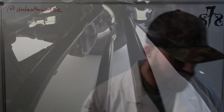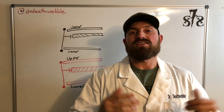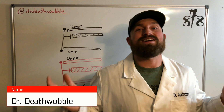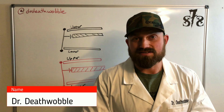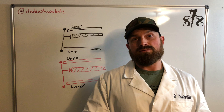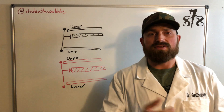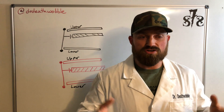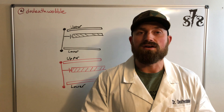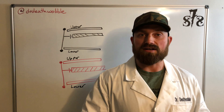So let's talk about what death wobble is. The most common thing you see is everybody says, hey, I lifted my Jeep and now I can't drive over 35 without the steering wheel ripping out of my hands because it's wobbling like crazy. Death wobble is going to be a sheer violent wobble. It's not going to be a little bit of bump steer or a little shimmy. What we're really looking for is a flat out violent shake of the front axle.